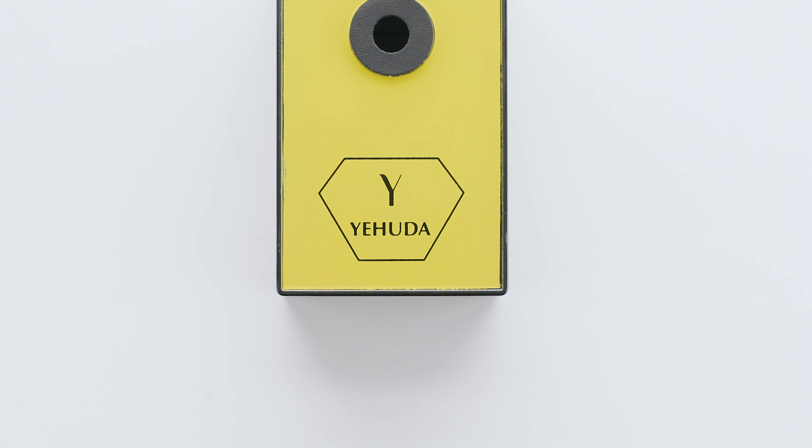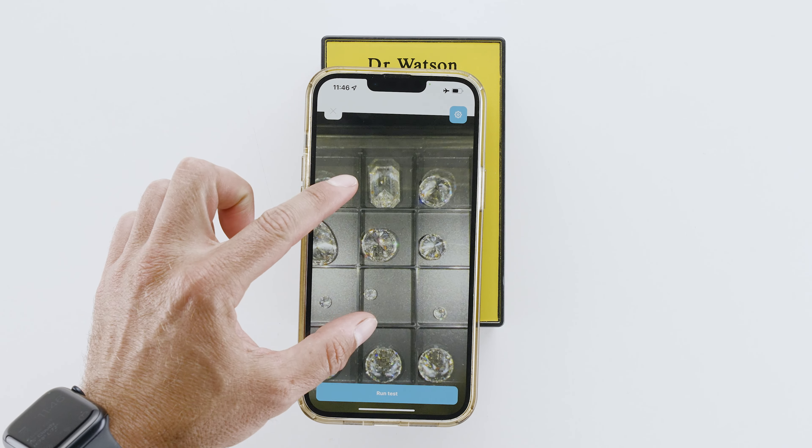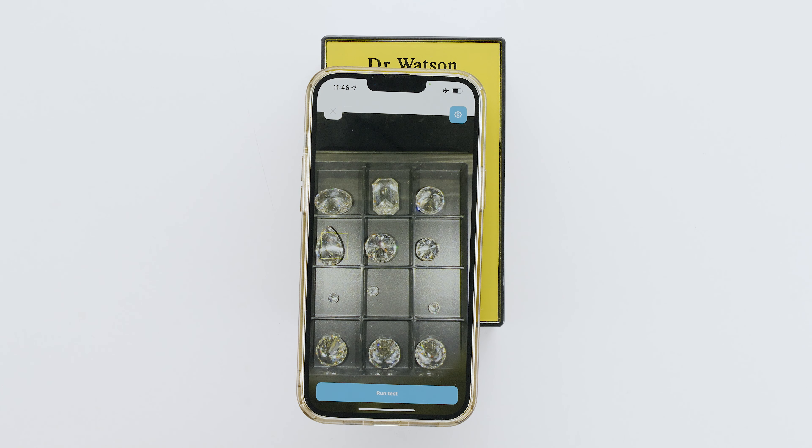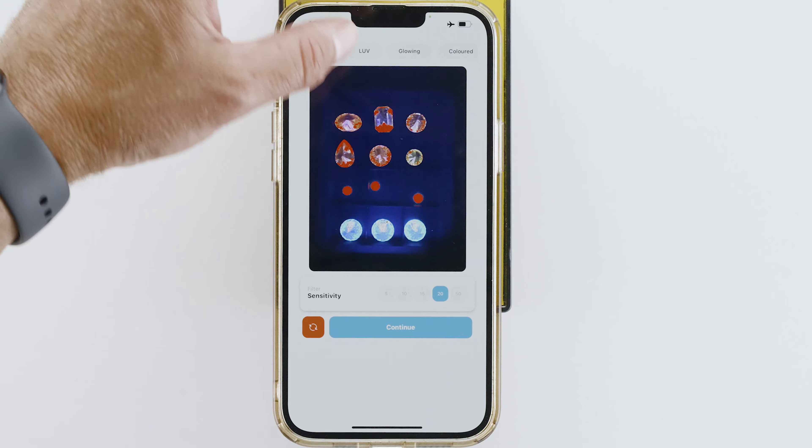Now you're ready to test. Aim the camera at the diamonds. Zoom in and out as you wish and tap the screen to focus. Run a test. When the test is done, you can zoom in and out.